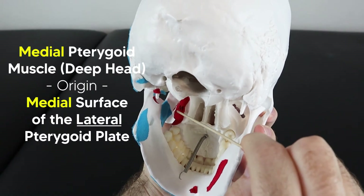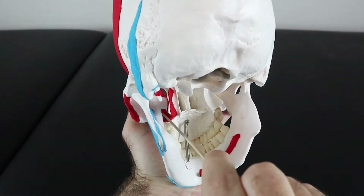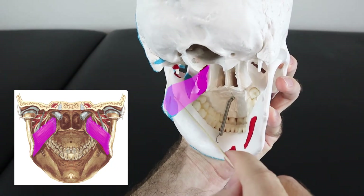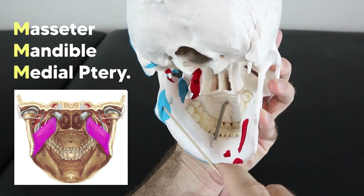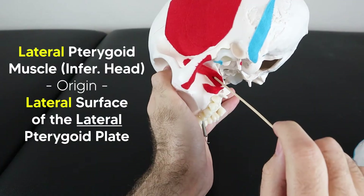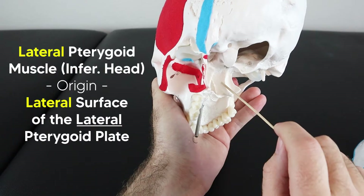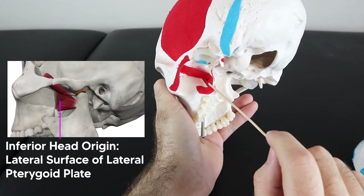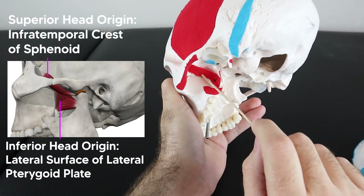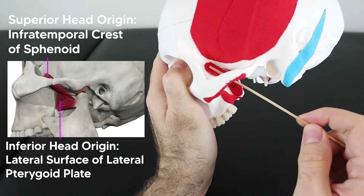The medial pterygoid muscle comes off the medial surface of the lateral pterygoid plate, and the superficial head comes off the maxilla. They join and insert on the inner side of the mandible — because all three M's stick together. The lateral pterygoid muscle originates off the lateral surface of the lateral pterygoid plate. It also has two heads: the larger inferior head from the lateral surface, and the superior head from the infratemporal crest.